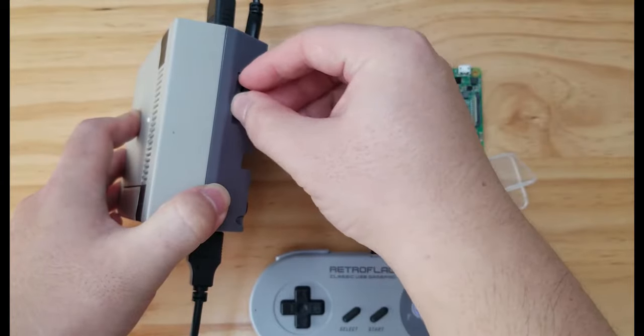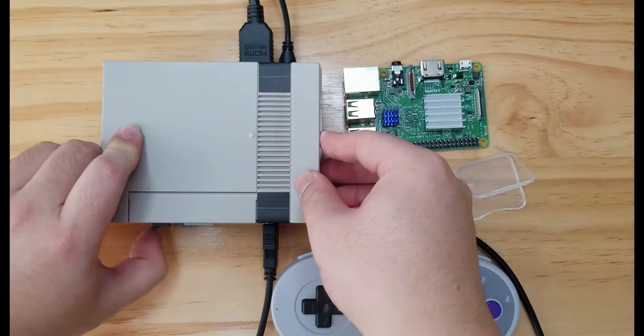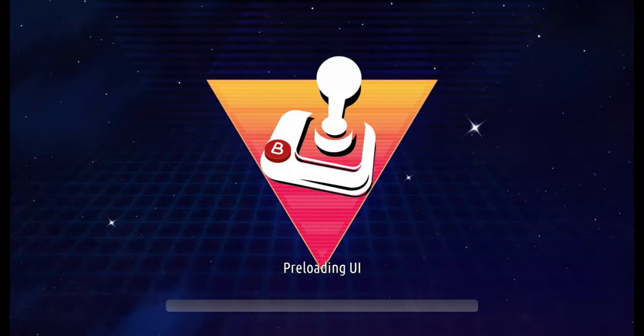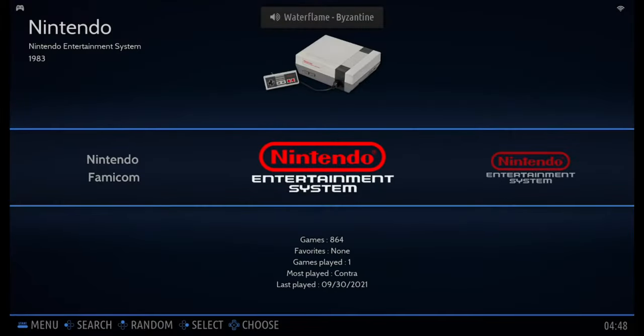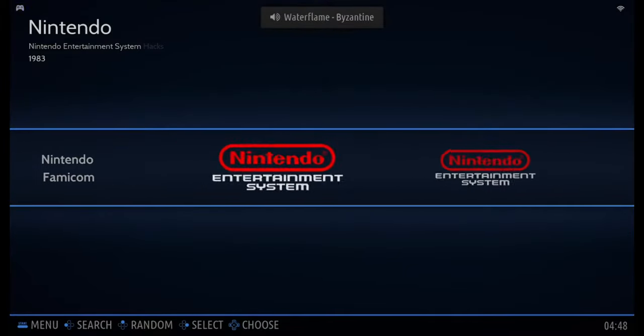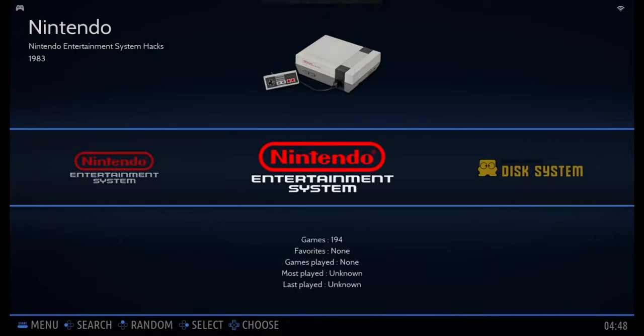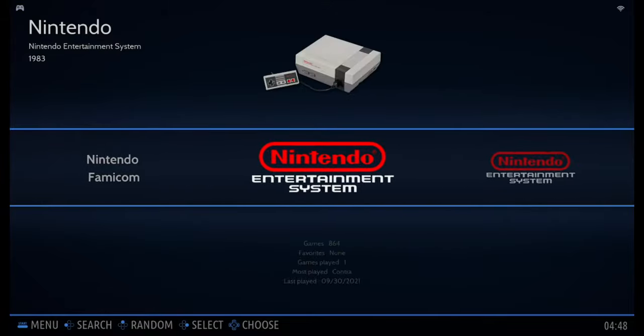Let's now plug it in and turn the power on. Here we are at the main interface. Instead of using EmulationStation like in the previous versions, this time we use a different emulator called Batocera. It has a much quicker loading speed and a brand new user interface.